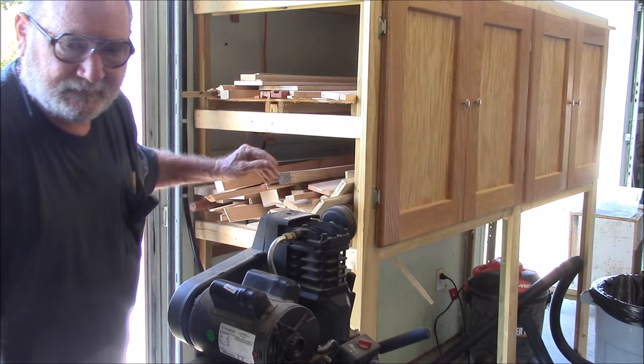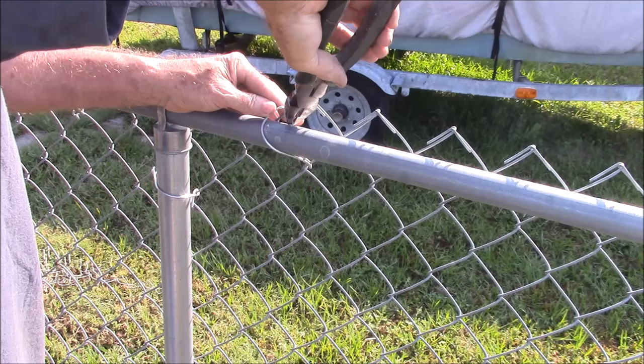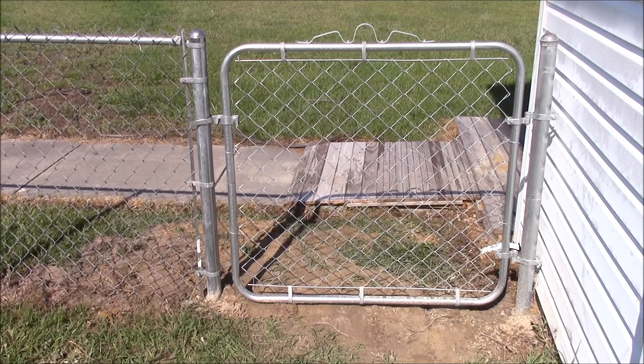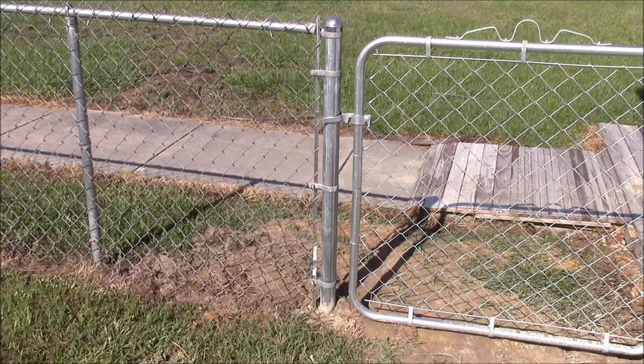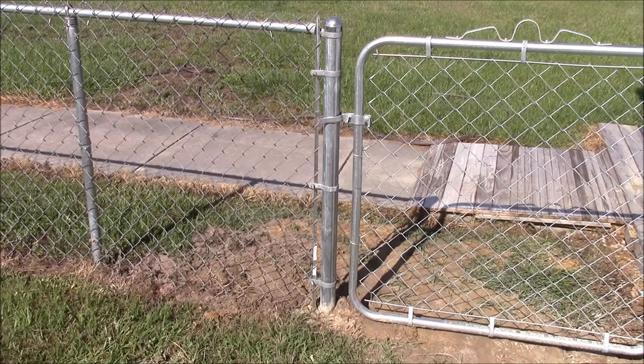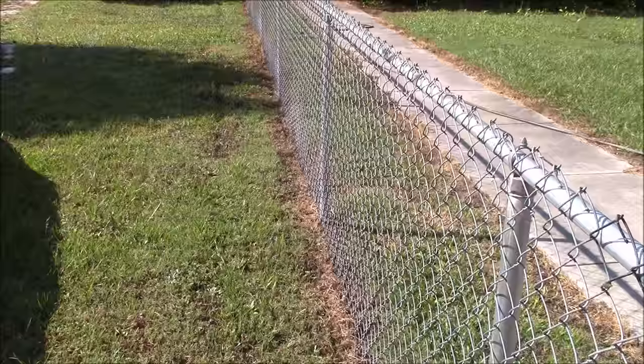Let's go put some ties on that fence. There we are — our completed gate. We got our gate in. We put a terminal post in four feet into the ground and, importantly, we re-tensioned our fence, so now it is super-tensioned all the way along the edge. I guess we got our money's worth.